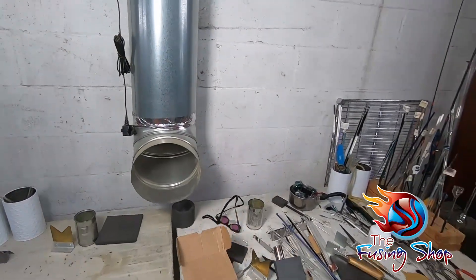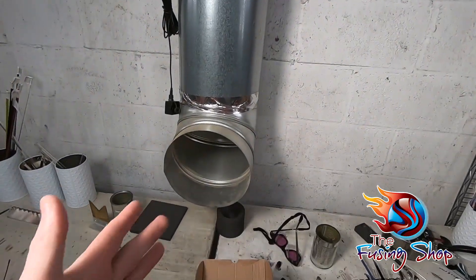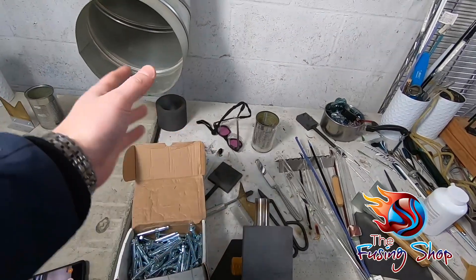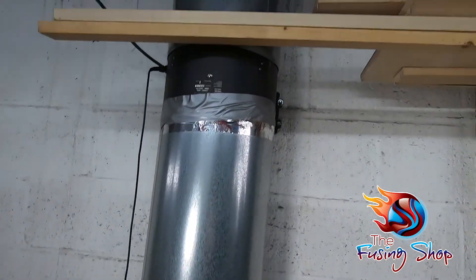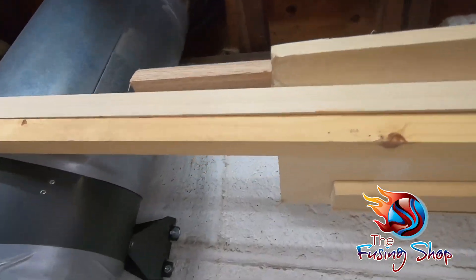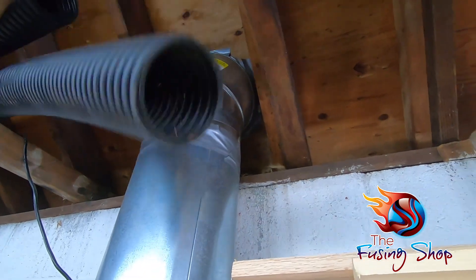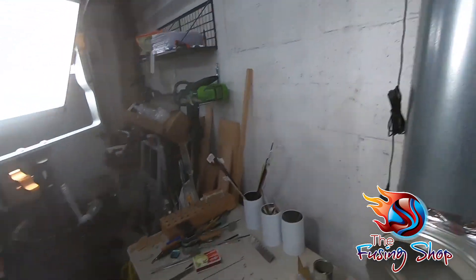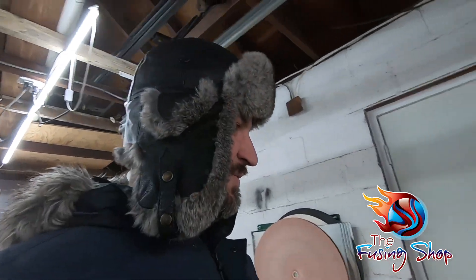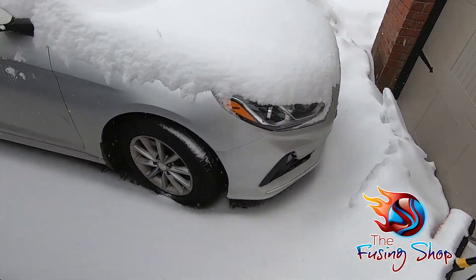This is an exhaust fan, which means it sucks air out rather than blows air in. Any vapors that come off the torch here will be sucked into the giant vent right here in the middle, and it goes up and out through the roof of my garage. I do have a couple of photos from when I installed it, but let's take a quick walk outside and see what it looks like from that view.